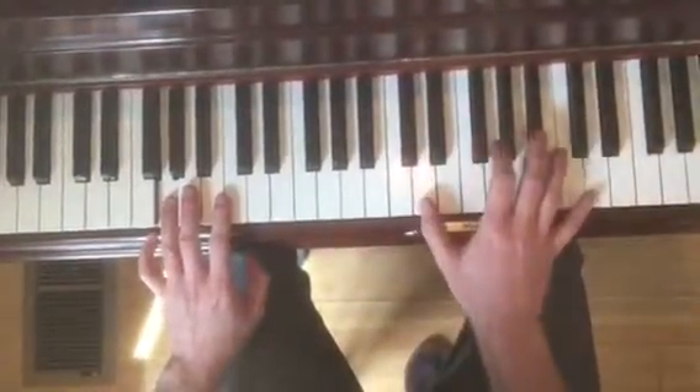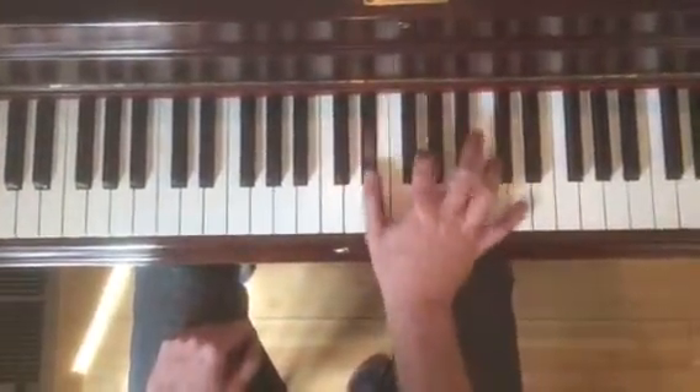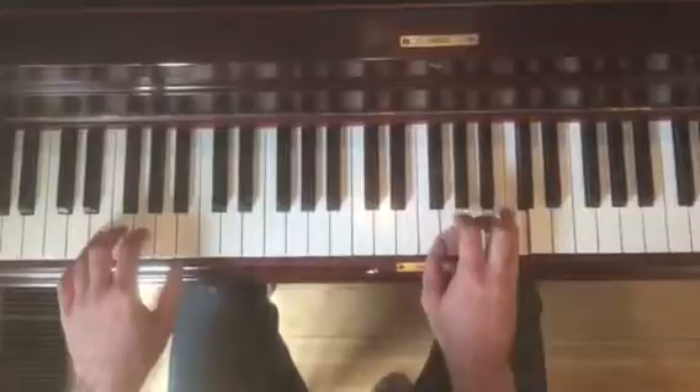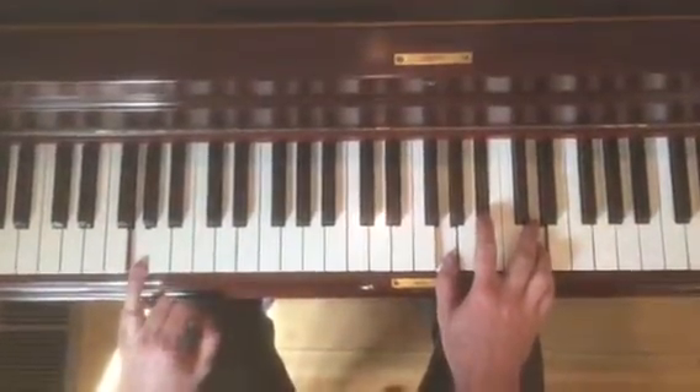And then when we move on, we're going to go to E flat major. So D, G, B flat, E flat, G, and D — which is the same as before.